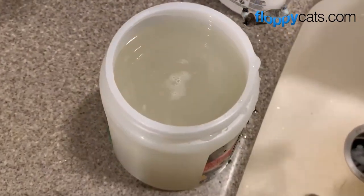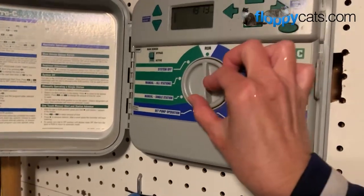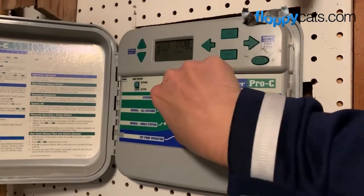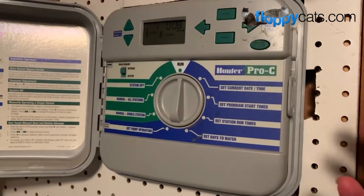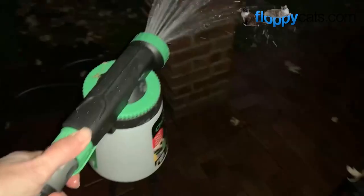I went ahead and rinsed out the container and poured it into the concentrate - that's something else I learned from YouTube. Get all of them that you can, because they're all great. Once they're all down, you can either water them in by manually watering them, or if you're fortunate enough, just run the sprinkler system.